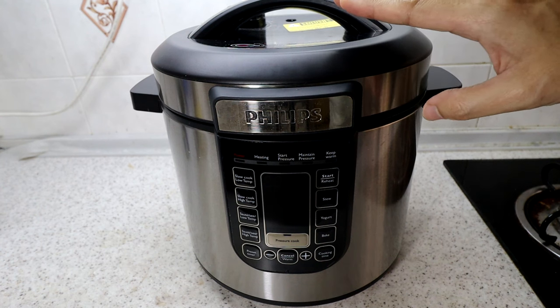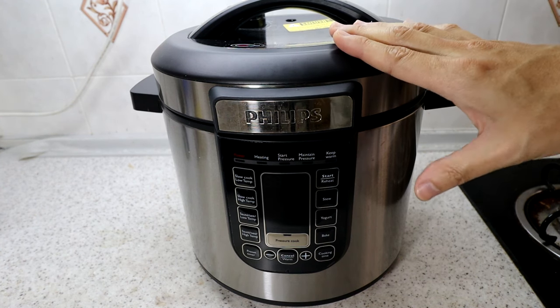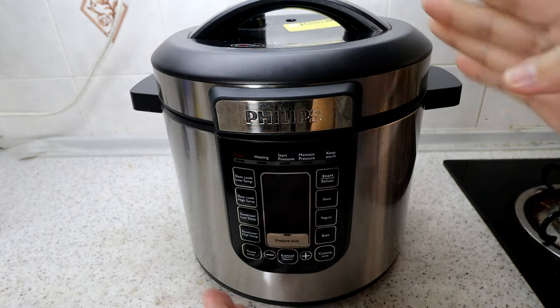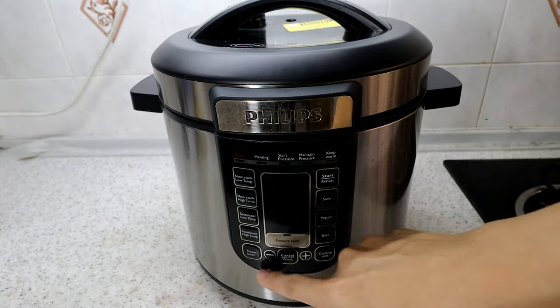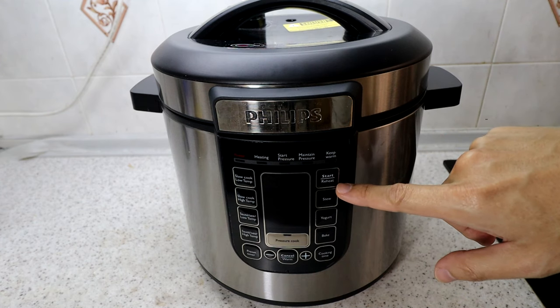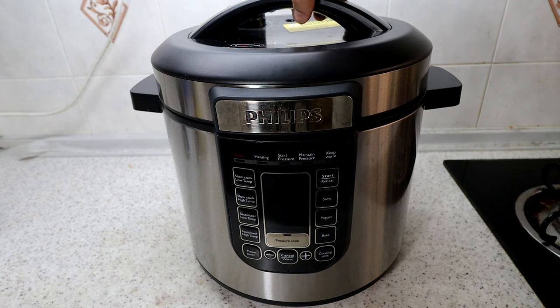It's almost like a rice cooker pot, a bit larger. The height is about 30 centimeters and the diameter is also about 30 centimeters. The control panel lets you access the different cooking functions — we'll look into this in more detail.